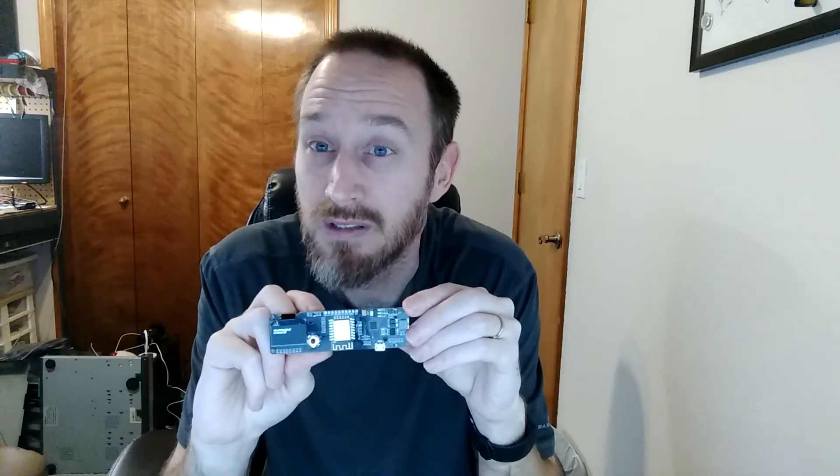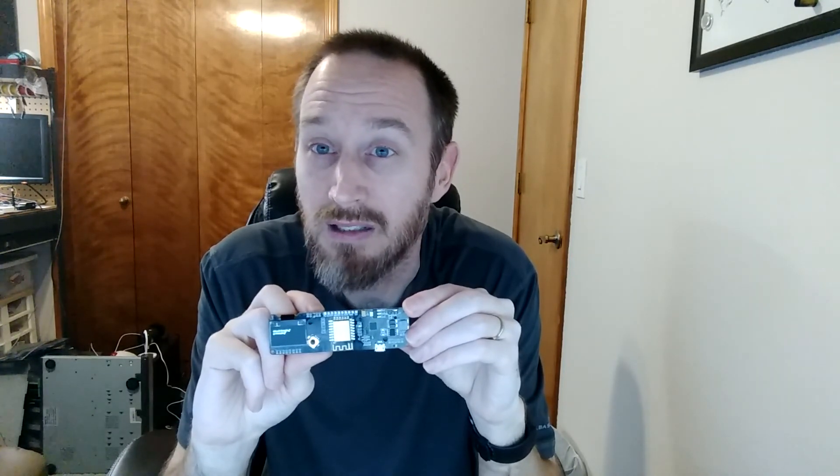Anyways, thanks for watching. Please subscribe, and I look forward to any feedback or comments you have. Thanks.